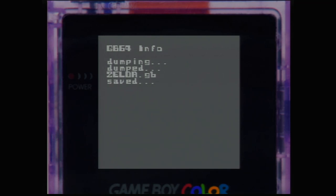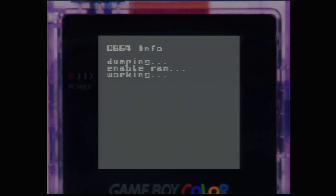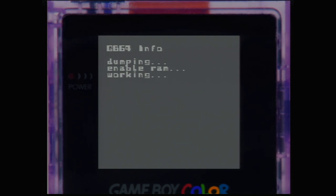Once the game is dumped you can see it's saved as Zelda.GB. Press B to go back, and here is how you save the save file as well — just press L on the main menu and it'll dump that save file for you.